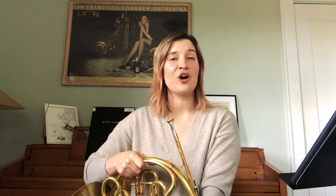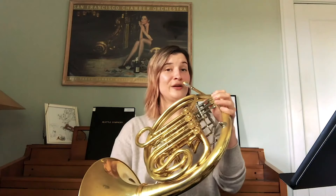Now one thing that brass instruments can all do that's really cool is play something called the harmonic series. The harmonic series is a pattern of notes that you can play using just your air and your mouth. You don't have to push down any buttons and you can get all kinds of different notes. I will play one pattern for you now.